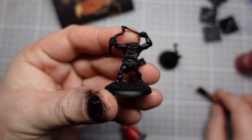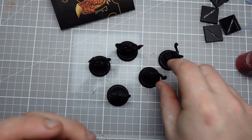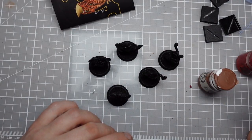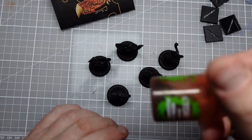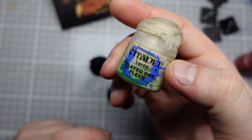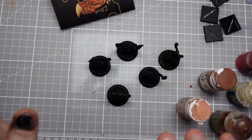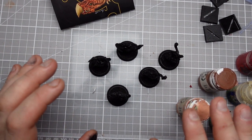These guys have had a simple black undercoat, and now all five of them are going to get my standard flesh recipe, which is Idril Flesh from P3, Midland Flesh also from P3, GW's Reikland Flesh Shade, back to the Midland Flesh, and then finally Flayed One Flesh. You can see me use this recipe in quite a few videos, including my Ungor video from just a couple of weeks ago, so I'm not going to go through that in any detail.